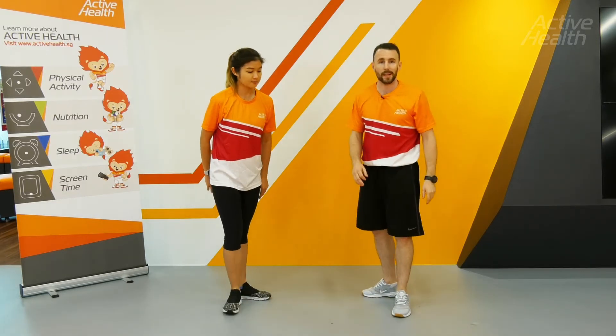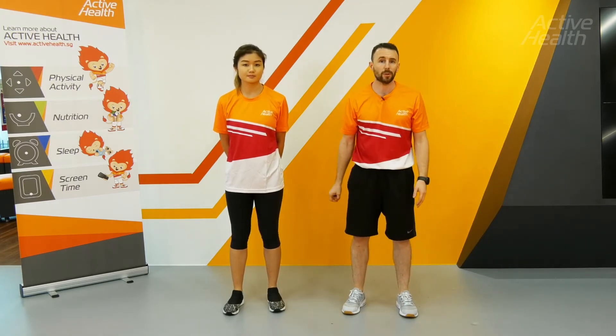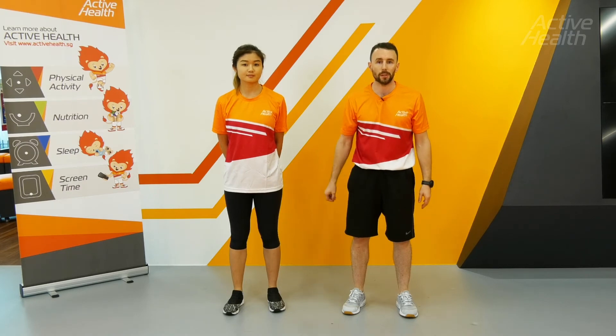This is a warding exercise, so you want to maintain body-wide tension throughout it. It's also partner assisted, so don't go too hard on each other.